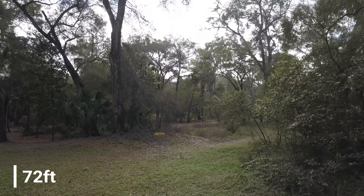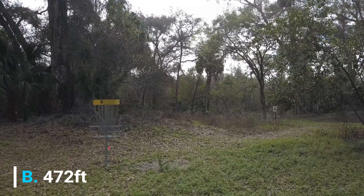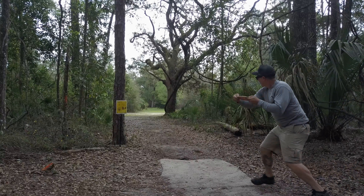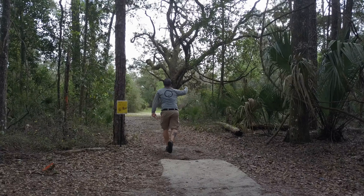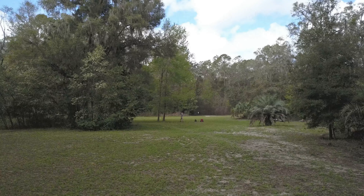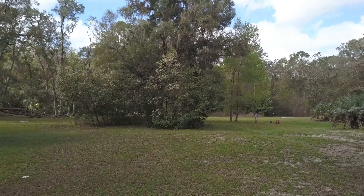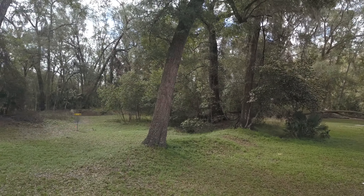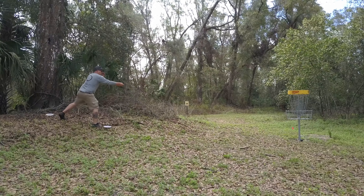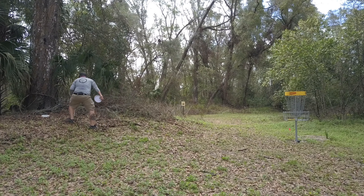It measures in at 472 feet. You can see my initial drive here — hit the gap pretty good, didn't get as far left as I wanted, so I'm kind of pinned behind this tree, forced to throw a turnover. Nothing too tough — I threw a putter there, gave myself a good look at birdie, easy three there.